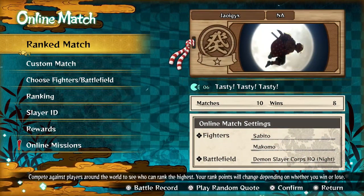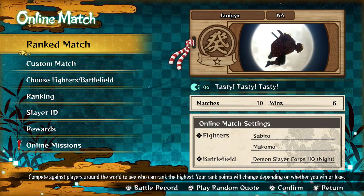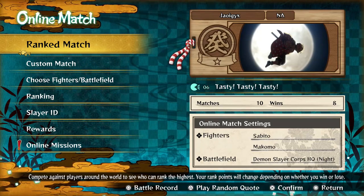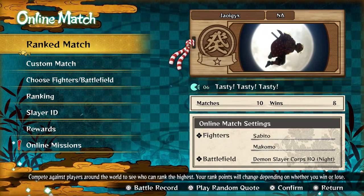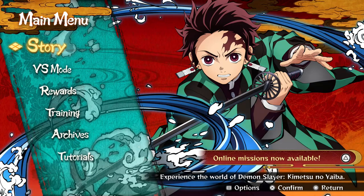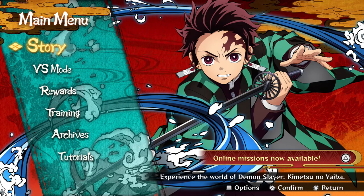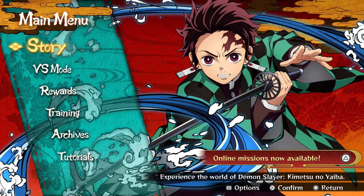He quit — I'm going to count that as our win because we were right there, really about to win, and he just rage quit. Sabito is actually cracked. I understand now why I've seen a lot of people say they main Sabito — I never really got it because I didn't know how to play him, but now I'm seeing what he can do and it's ridiculous. Thanks for watching — slap that like and subscribe button. Until next time, peace and have a good day or night y'all.